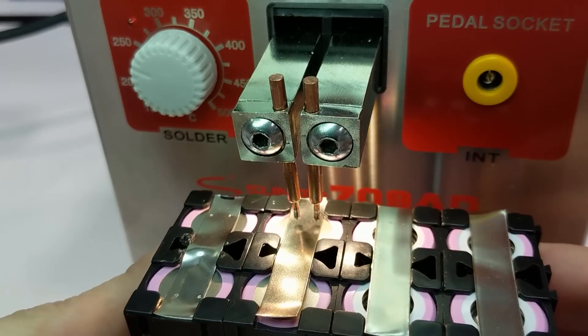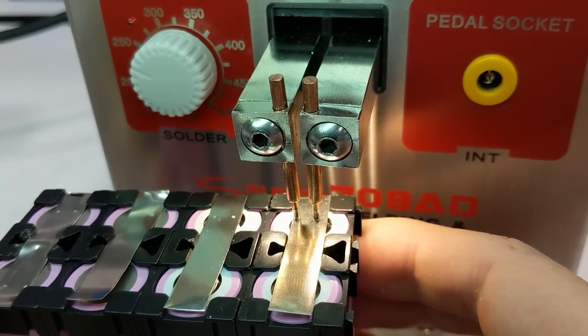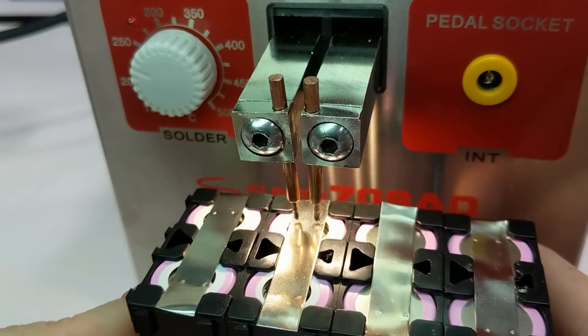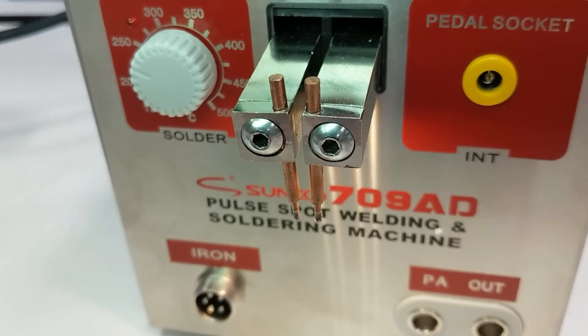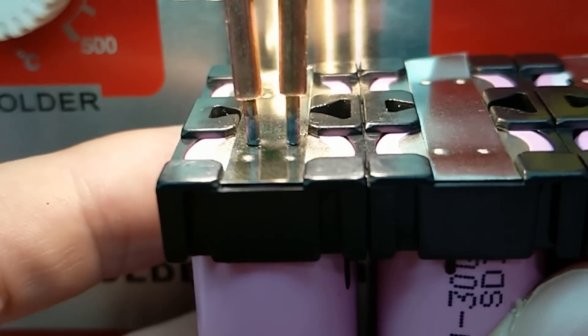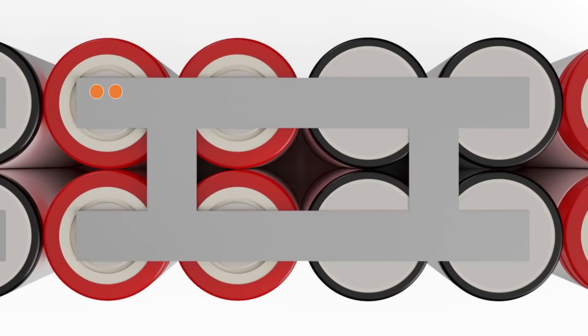The two most popular ways to join the bus bar to the cell ends are soldering or spot welding. I'd highly recommend against soldering, since it generates a large amount of heat and heat is what destroys the cells. Instead, I'd recommend using a spot welder. The spot welder works by firing short weld bursts, which causes the local material to melt and fuse together. Since it happens so fast, the heat is localized to only the weld area and does not damage the cell. Each bus bar should be welded twice to the ends of the 18650 cell, and even though the heat generated is minimal, it is best to leave some cool down time between welds on the same cell.